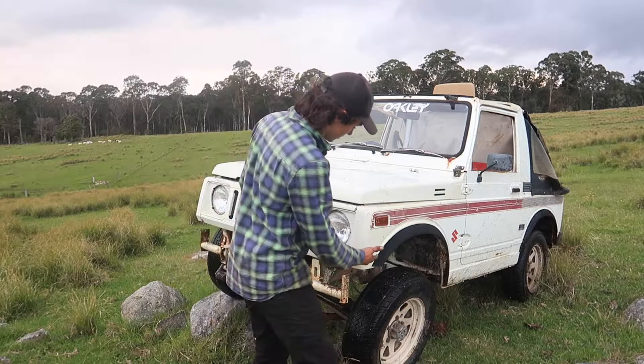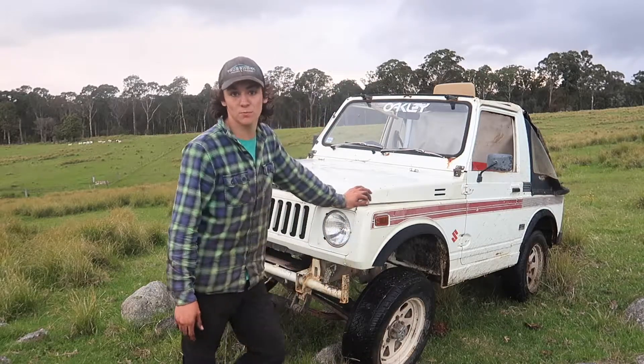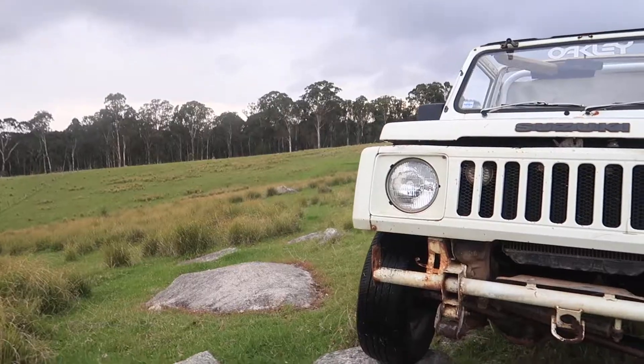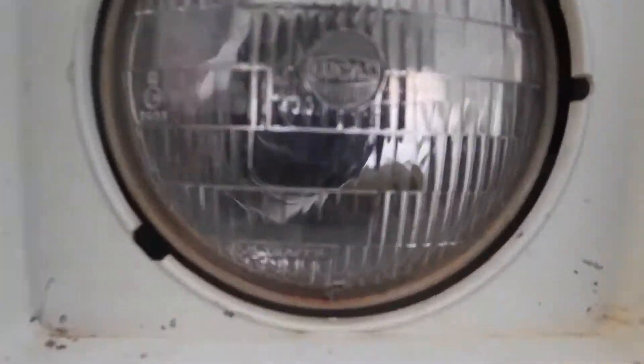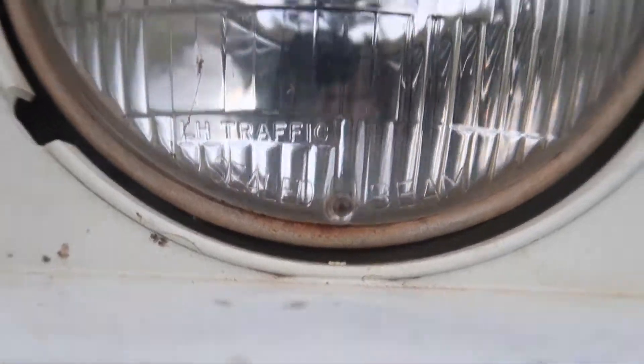As you can see, the race spec Suzuki has got a lot of flex — something you patrol owners won't know much about. We've got to take this thing back to the shed now, only because we took the globes out of our headlights and we don't have any light.